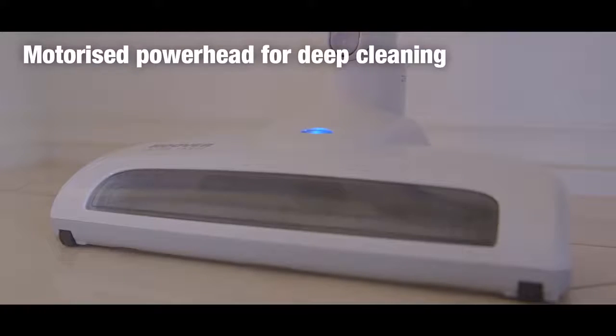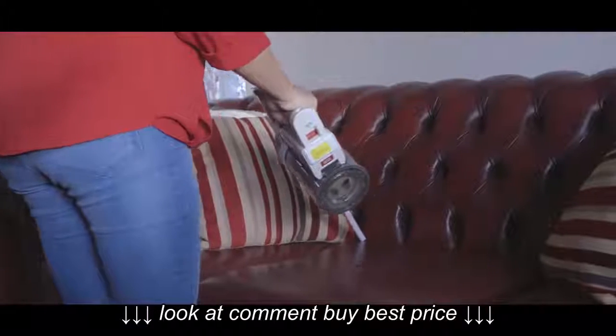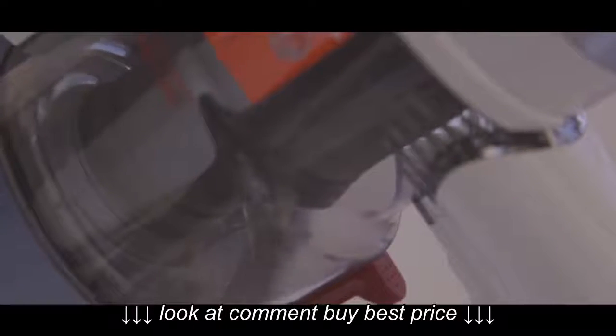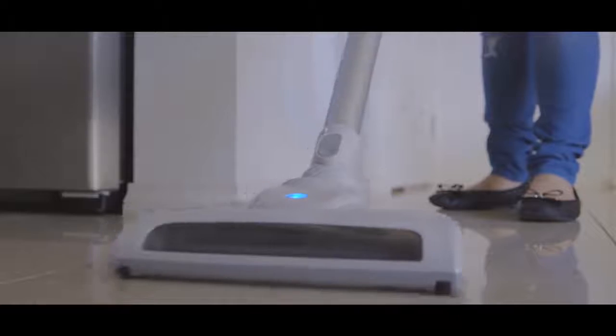This unit also comes with a motorised power brush head for deep cleaning your carpets and rugs, and converts to a handheld for quick cleans. The powerful 22.2-volt lithium-ion battery delivers a full 20 minutes of cleaning per charge, which is ideal for a quick clean whenever you need it.